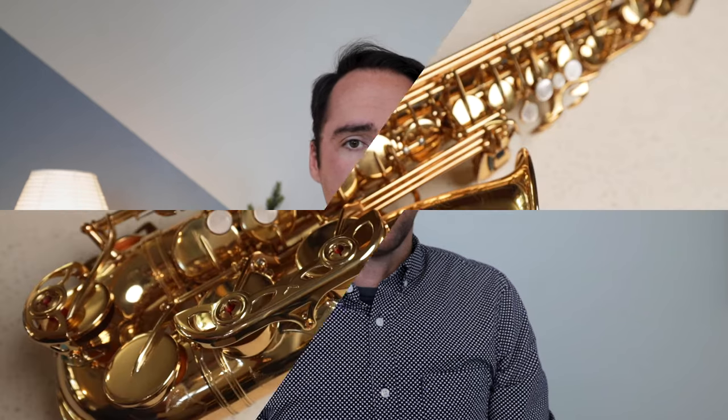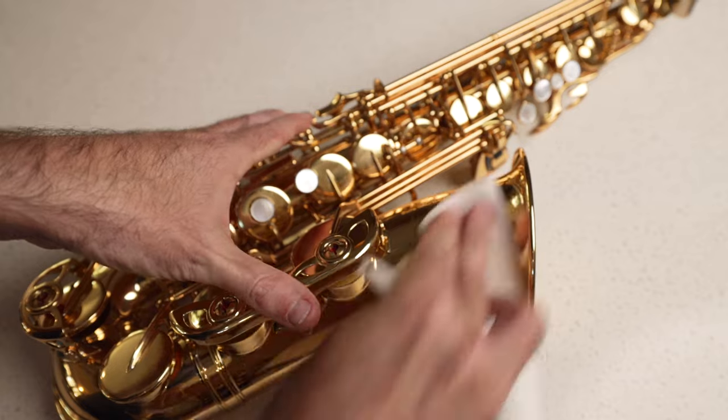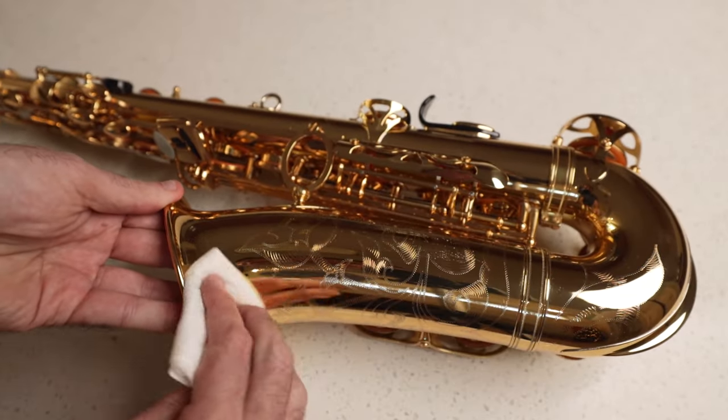As you wipe down the body, take note of any particularly difficult spots. You might see some water marks, maybe some dust, maybe some grime and oil. That's all normal. It might take a little elbow grease to get off, but it will come up.